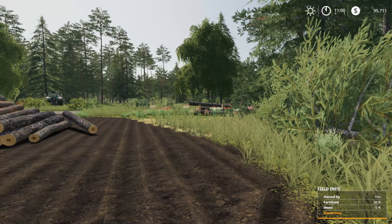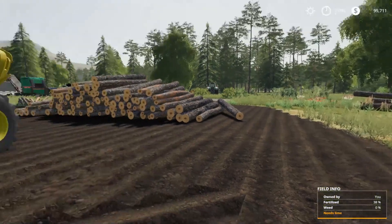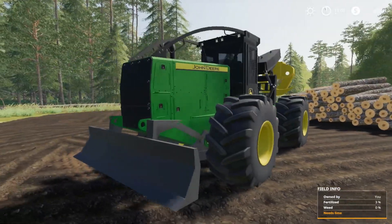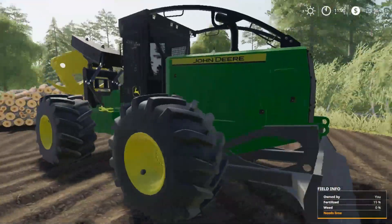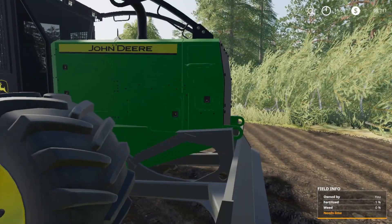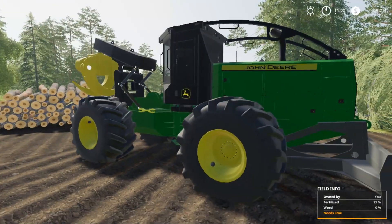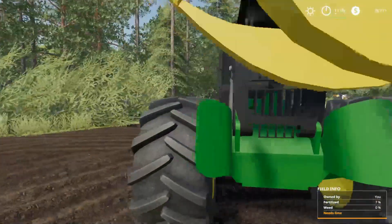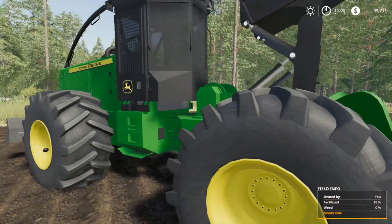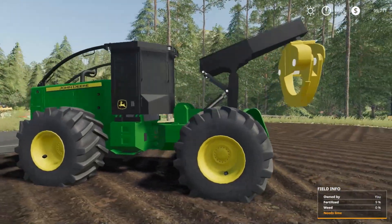All right, what's up — we are back with another mod review. If you look at the thumbnail, it is the FDR John Deere 948L grapple skidder. This is another nice mod by FDR and the gang. I did not expect this really — I knew they were working on a different skidder, and of course I'm a Patreon with FDR now so I kind of get the inside information on what's coming up.